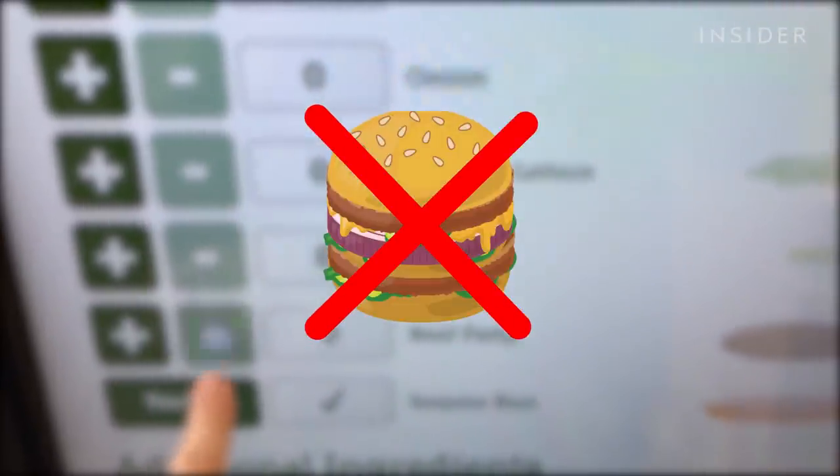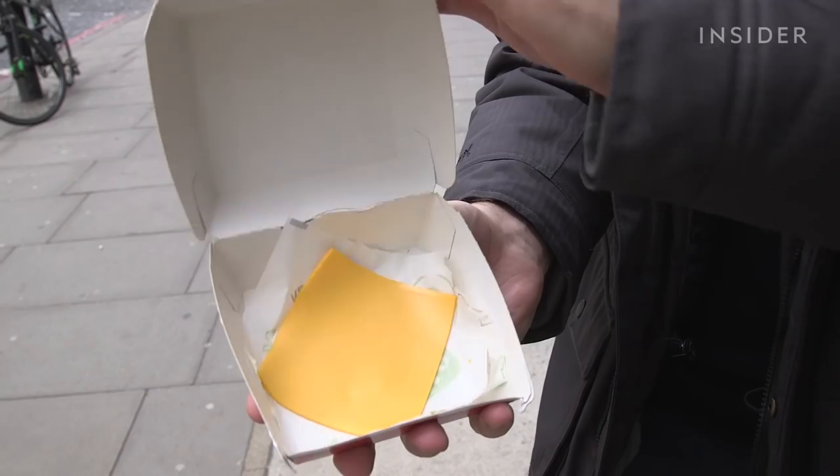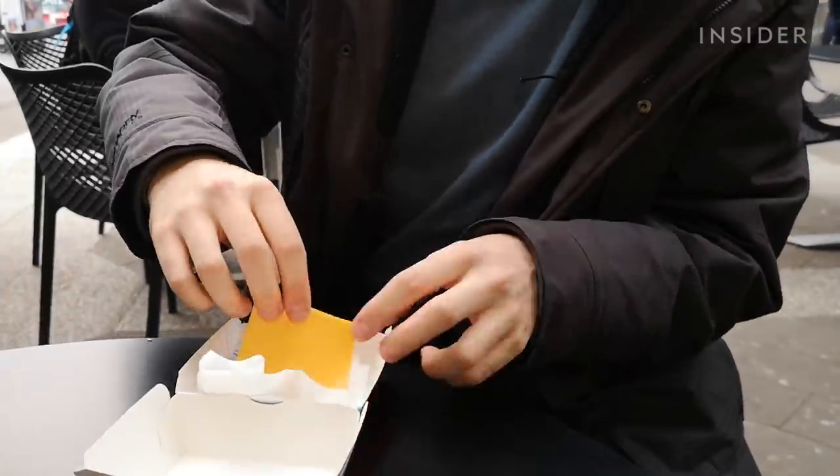What we're going to do now is remove everything except the cheese. Will they seriously serve us a slice of cheese? So what I have here is a Big Mac — kind of. This is what happens when you customise a Big Mac to remove everything except the cheese. At £3.19, I think this is probably the most expensive pound-for-pound cheese I've ever bought. It turns out McDonald's will serve you a Big Mac containing only a single slice of cheese.